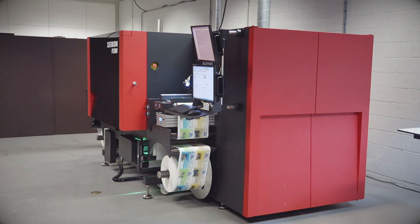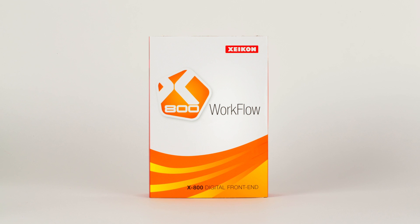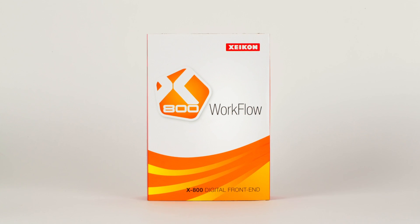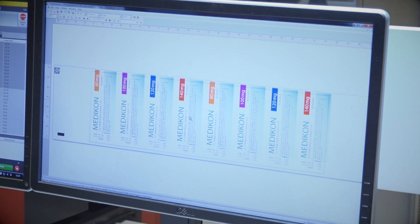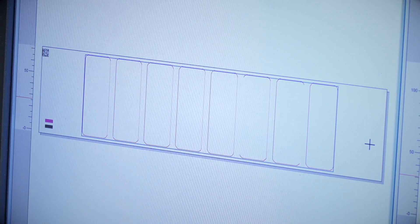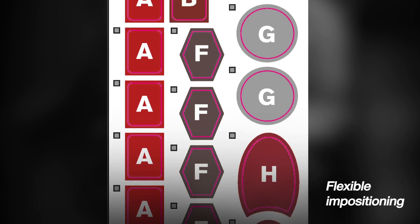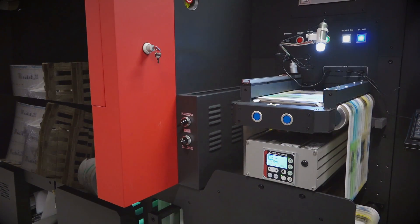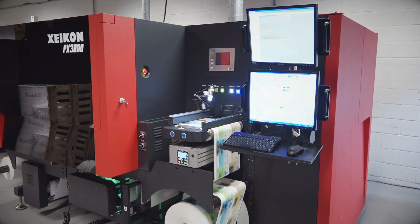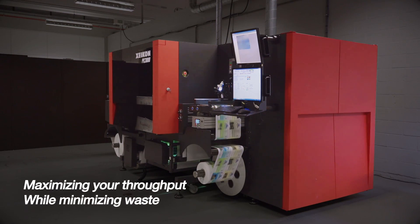To help you make the most of this press's capabilities, it comes with our proven Zycon X800 digital front-end. Integrated into the X800 are all the tools you need to efficiently implement color management, ensuring consistent and reproducible results. It has several features for flexible impositioning to make the best possible use of your label stock. Different jobs with labels of different shapes and sizes can be completed in a single pass without having to stop the press — again maximizing your throughput while minimizing waste.